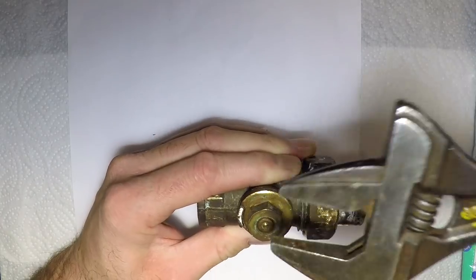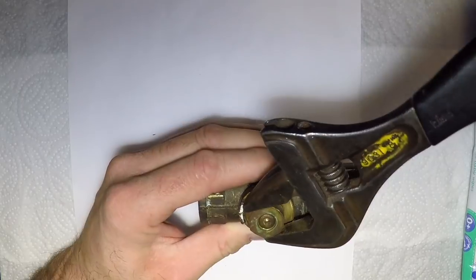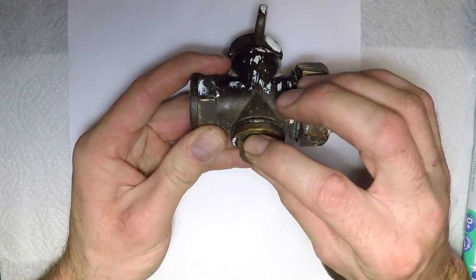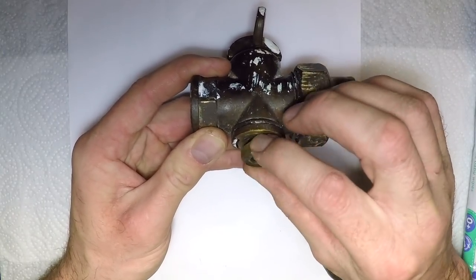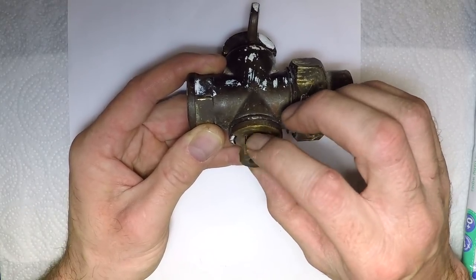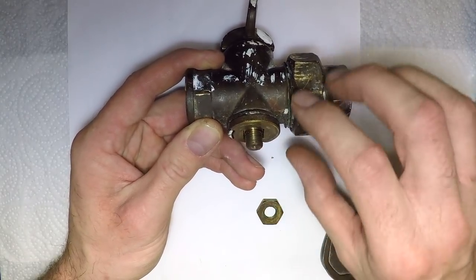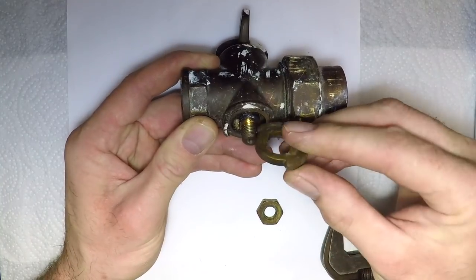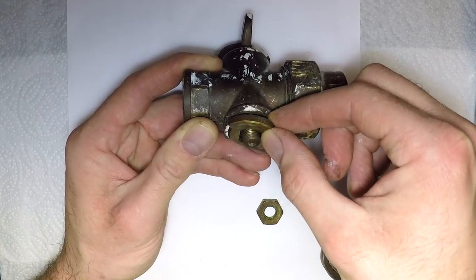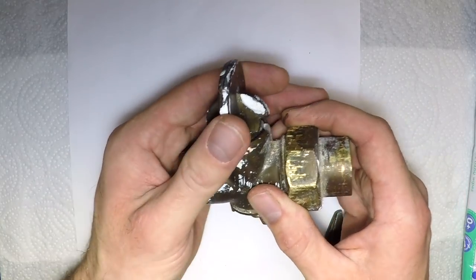You undo the back nut here. This back nut also determines how tight the gas cock is to turn, so you quite simply undo that. You take off this little piece here — this is keyed so it gives you the positive stop. Then you quite simply pull this out.